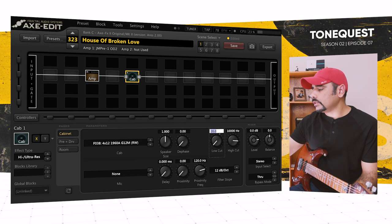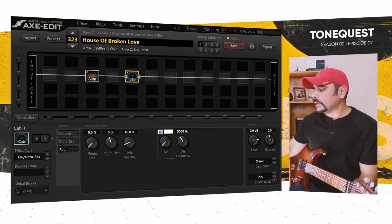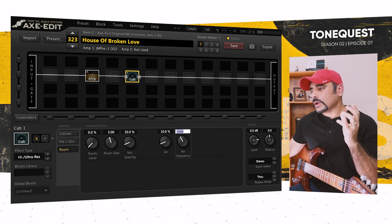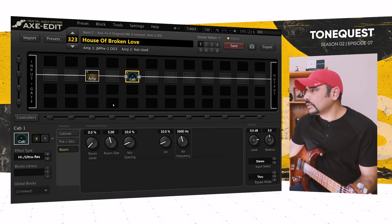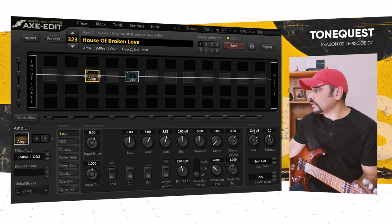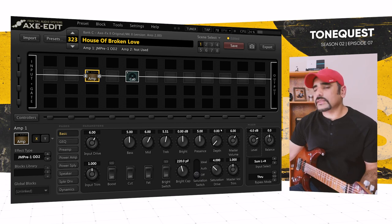Moving on to the cab: low cut I always like to push up to 80 Hz or 100 based on your gear, high cut at 8800. I always like to go into the room mic and add some air for that '80s fizzy sound — it gives the real sound of the amp coming through your speakers. I set the air frequency to 5600 Hz. Use headphones — I cannot recommend that enough. I also pushed the level up to minus 6 dB to compensate for the master volume being at 6.